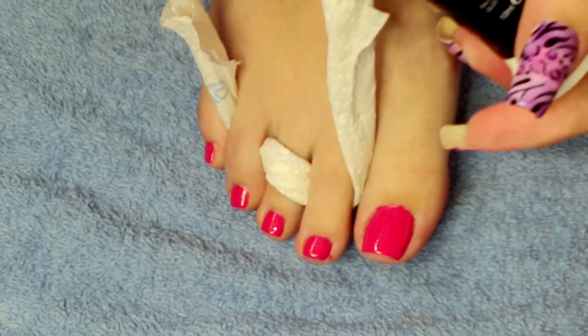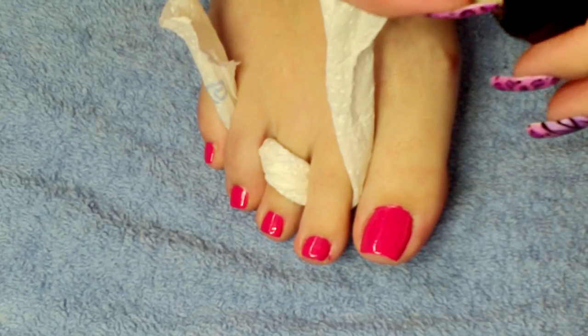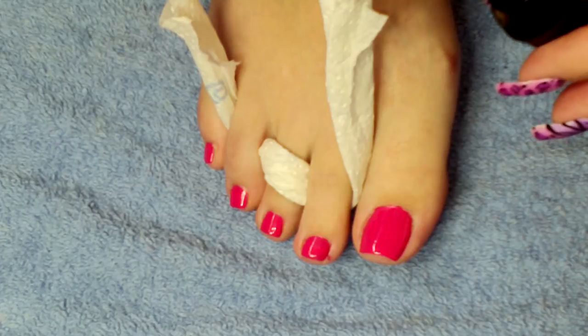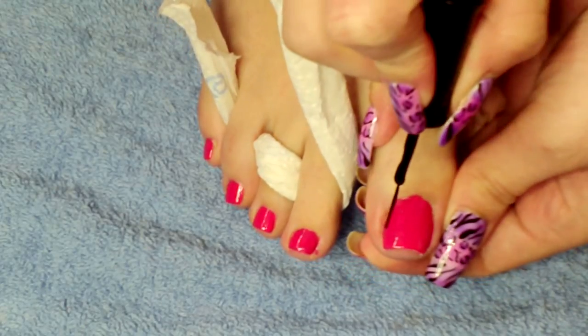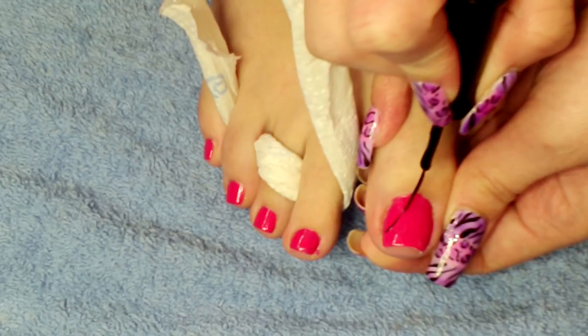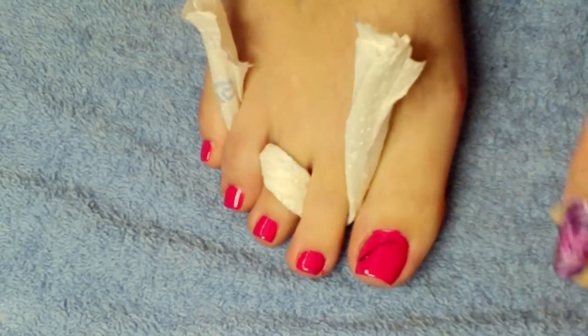Now I'm going to use a black striper and we're going to start creating the butterfly shape. To start, first of all I'm going to make its body. We start on the inside here and just kind of curve a line down, trying to make it thicker at the top and smaller at the bottom.